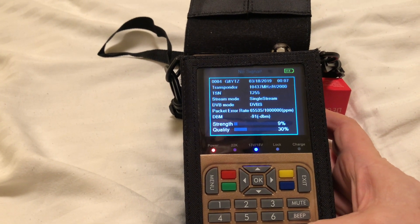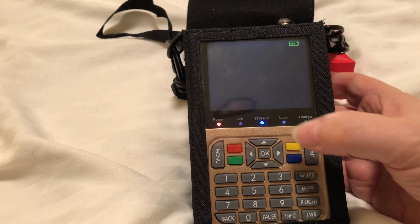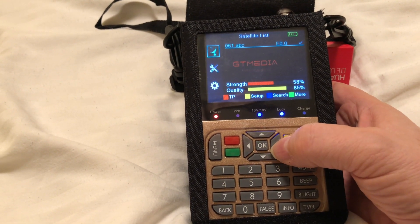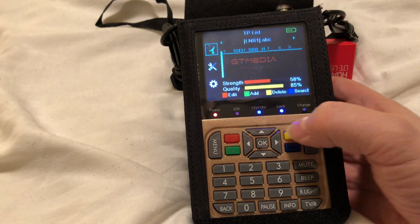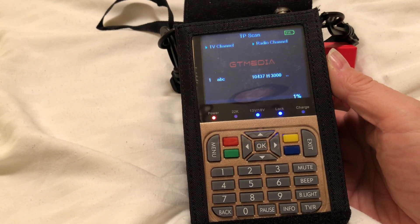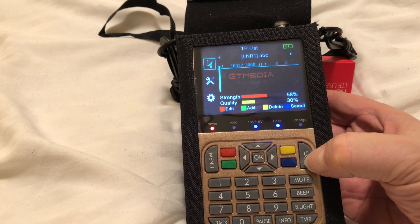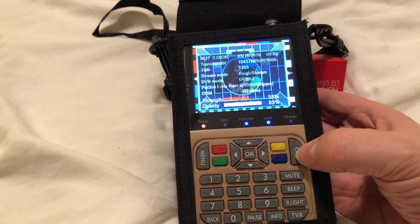Hmm, it's showing 10,437 MHz horizontal, but symbol rate 2000 - I wonder what happened there. Let's go back in and see what's going on - nothing like a bit of live fault finding on air! Back into the menu, into TP. Let's hit the Search button and search for a program. There we go - it's found something, it's locked. Hopefully it will come up as EI3IOB. It has - that's what I forgot to do. There we go.